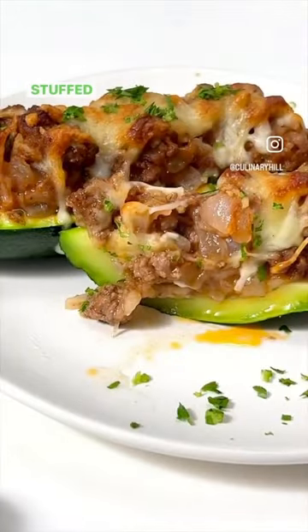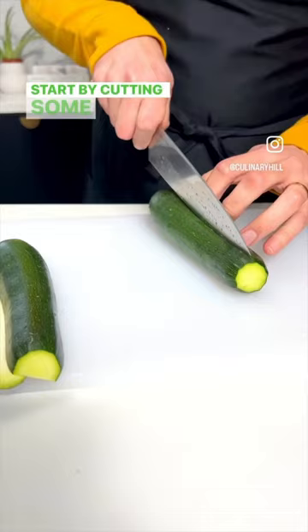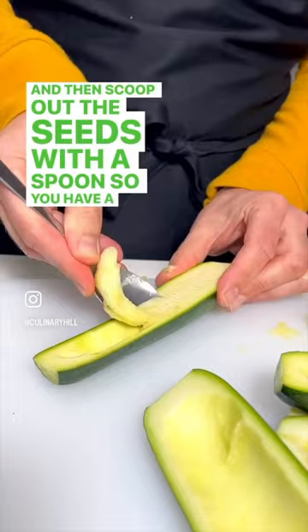I'm not gonna lie, stuffed zucchini might be the best way to eat zucchini this summer. Start by cutting some zucchini in half lengthwise and then scoop out the seeds with a spoon so you have a little hollowed out boat.